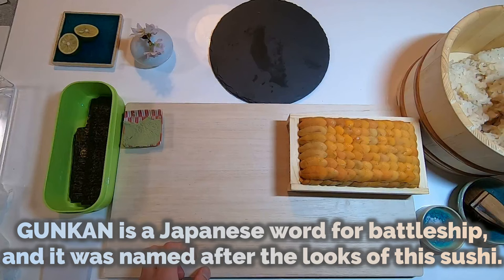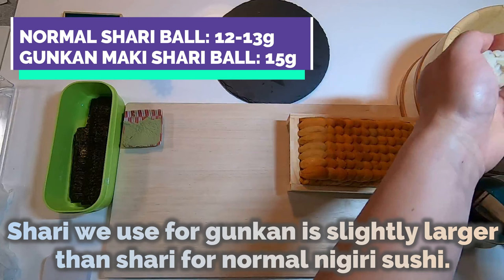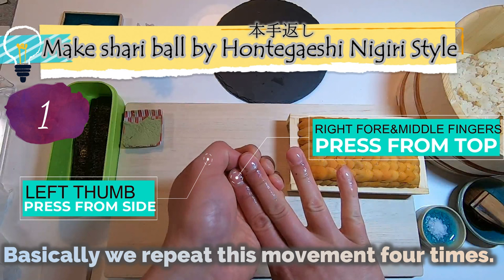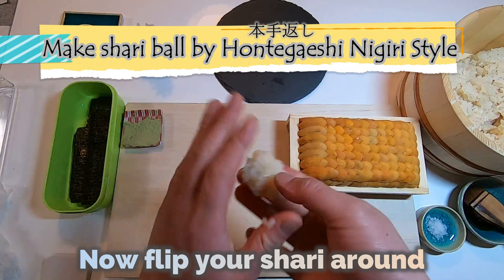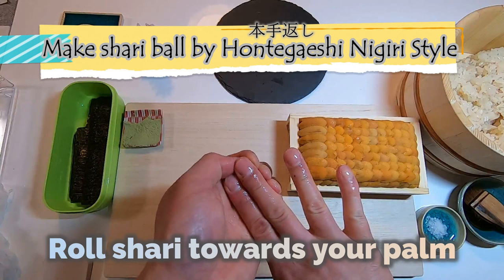Let's start making Gunkan Maki. Gunkan is the Japanese word for battleship, and it was named after the look of this sushi. The shari we use for Gunkan is slightly larger than shari for normal nigiri sushi. To make a shari ball, use your left thumb to press the side gently, and press from the top using your right forefinger and middle finger. Basically, we repeat this movement 4 times.